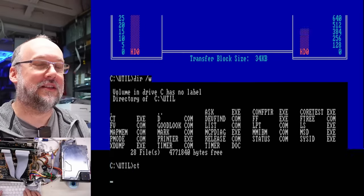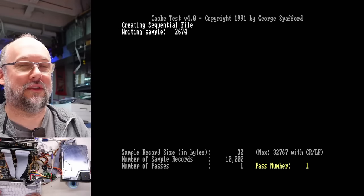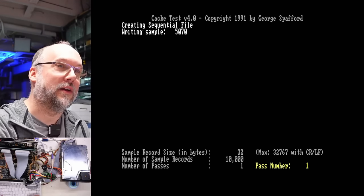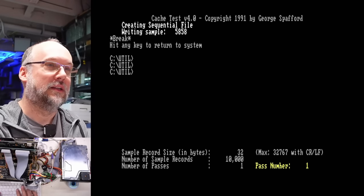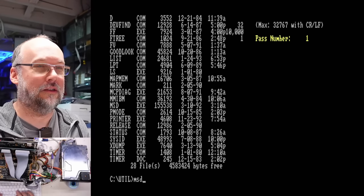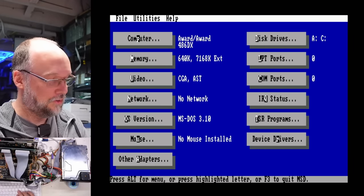What else do we have in here? CT — cache test. What? 1991. That means someone was using this thing in 1991. It is writing to the hard drive right now — I'm just going to abort out of this if I can. I didn't see the dates: 88, 87, 90, 92. Oh, Microsoft diagnostics on here — MSD. Yes it is, version 2.0 from 1992. What else do we have? Dev find — kind of interesting, so it just tries to identify the DOS driver devices: the printer, the console, LPT123, clock device.